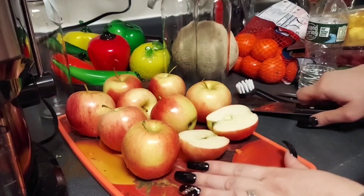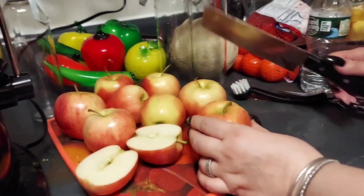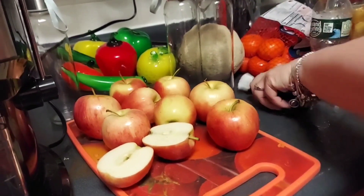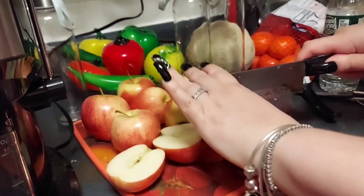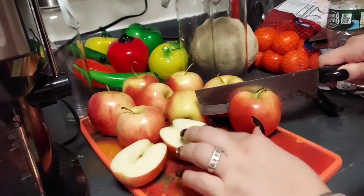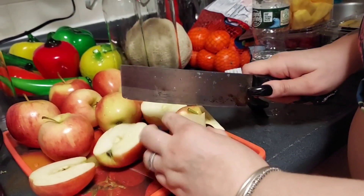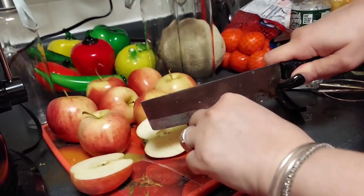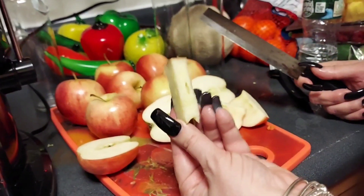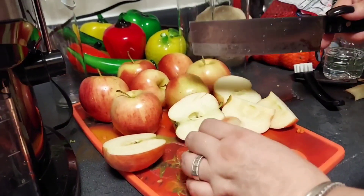Now for the apples, this is how I cut them. I already scrubbed them — I washed them with cold water and some soap using a brush. Now you take the apple and I cut it almost in the center and keep cutting around it, and I get rid of the core. I do not use that at all. I'm going to continue doing the rest of the apples and then show you how I use them.